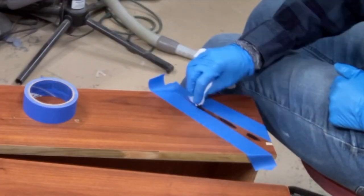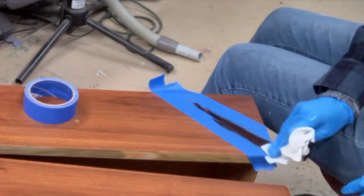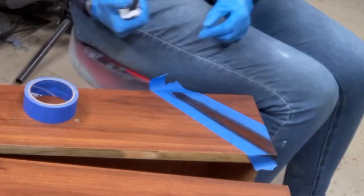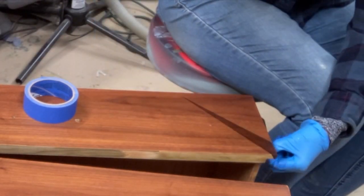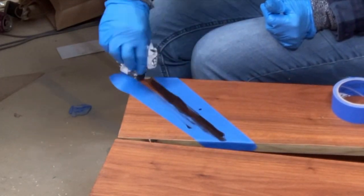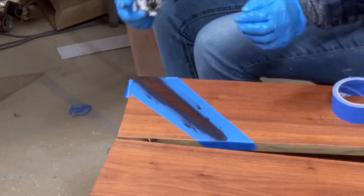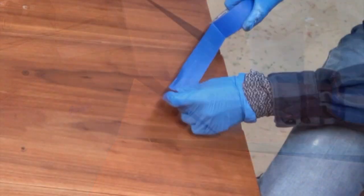Remember those chips in the drawers I was repairing? I needed a way to cover up those spots — you can see the wood filler right there on the corner. I needed a stain dark enough that you wouldn't be able to see those spots, and this cherry finish is what I came up with.